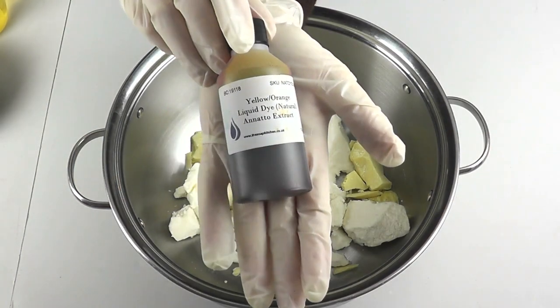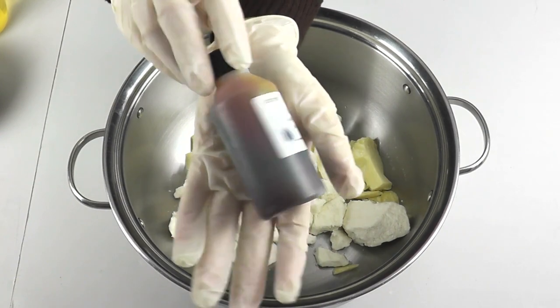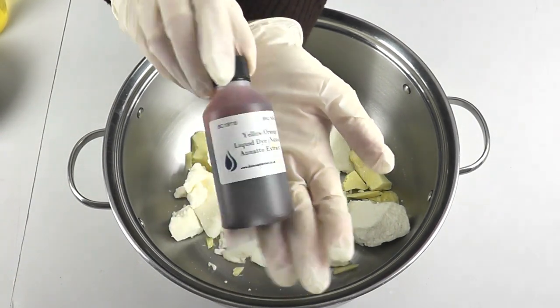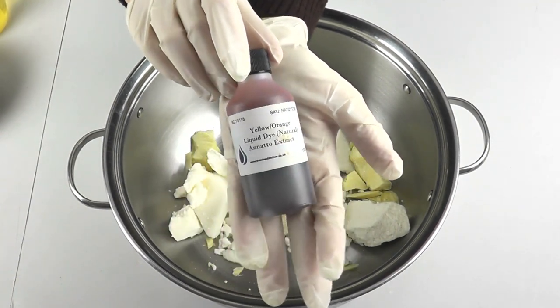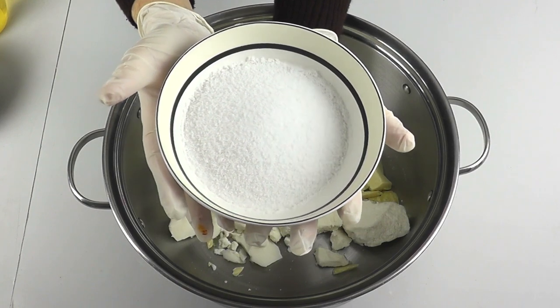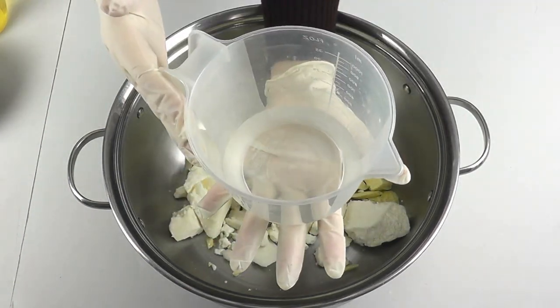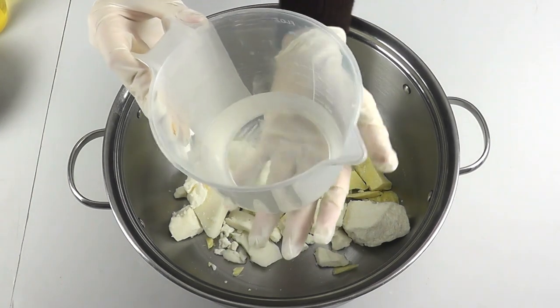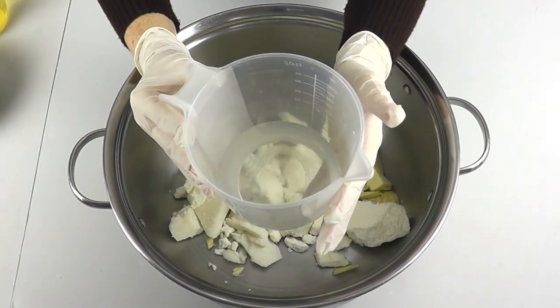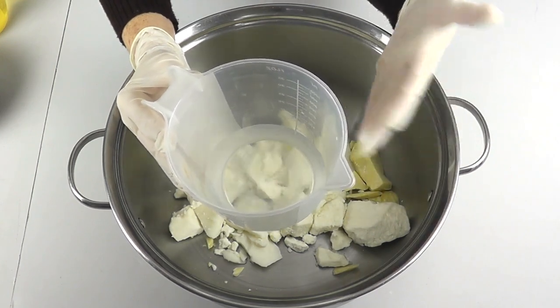We have got this annatto extract from the Soapery — it is a liquid extract, a natural dye, and that is going to be what we are using to color our soap today. We have got the lye — a bowl of lye — and we have got some water as well.